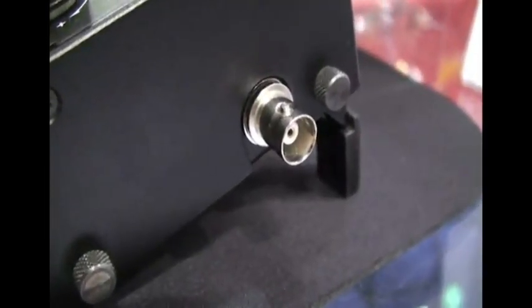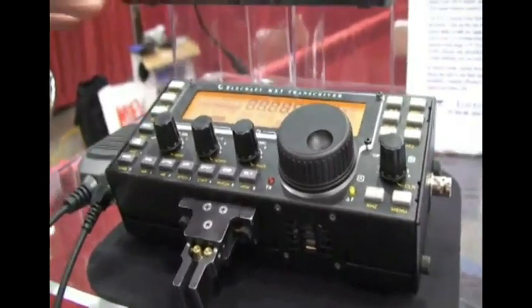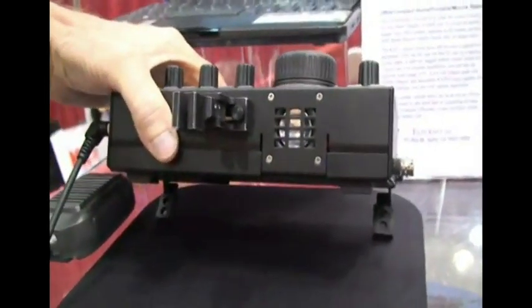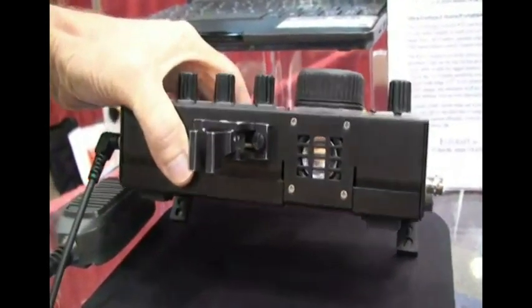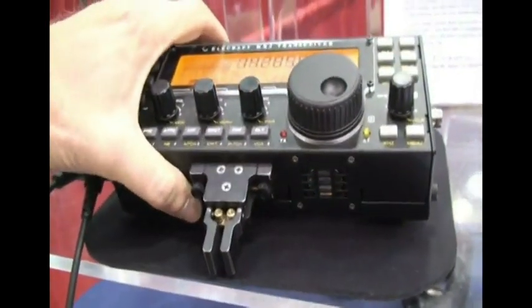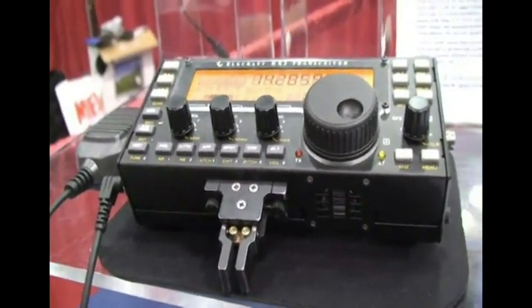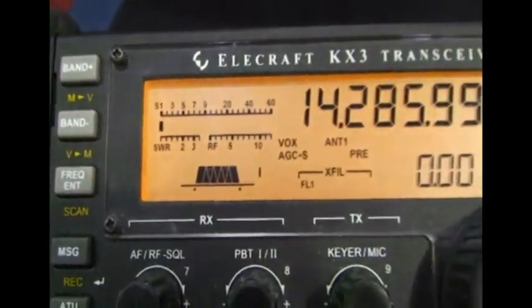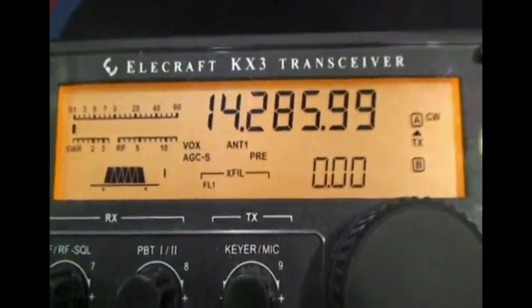And this is HF 160 through 6? Yeah, HF 160 through 6, all mode — sideband, CW, AM, FM. It'll also do data modes. Like our K3, it'll do RTTY and PSK31. It'll actually decode it and scroll it by on the VFO B display, marquee fashion, and it'll also let you send in those modes.